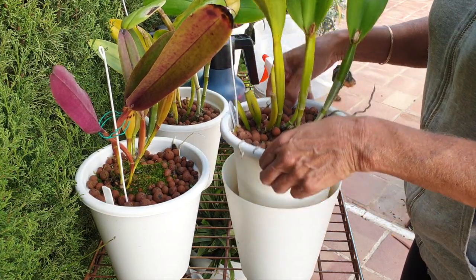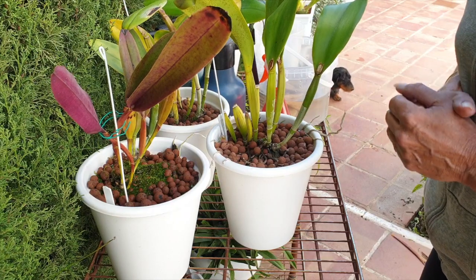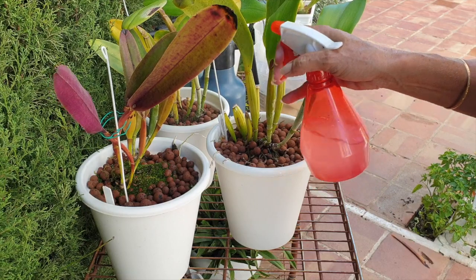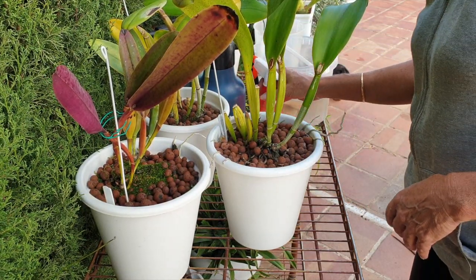Let me just double check. Yeah, that's just water. Alright, these are good to go. I'm going to take them inside. I'll show you what the status quo is inside right now, and we'll find some more that we can deal with.